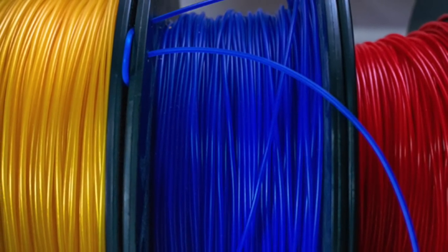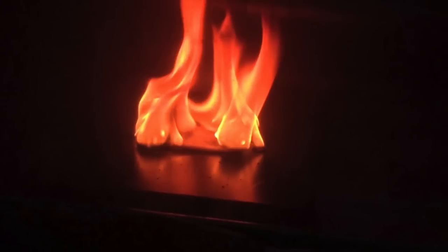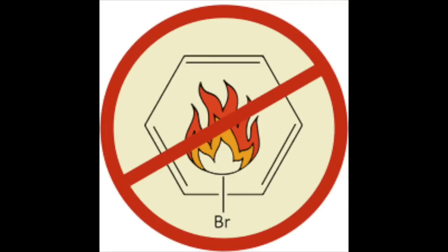ABS comes in little pellets, long strings, or sheets. It's melted down, put into a plastic injection molding machine, and becomes a toy. The problem is that ABS over time deteriorates and can actually — well, it requires a flame retardant to keep it from disintegrating. I don't want people to think their toys are going to explode, because they're not, but ABS does need a flame retardant to maintain structural integrity. Flame retardants help protect ABS by keeping heat and oxygen from colliding.